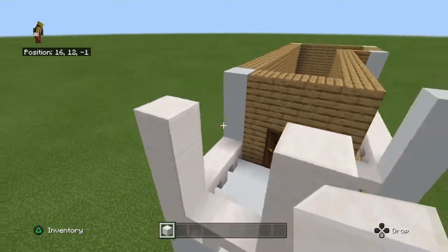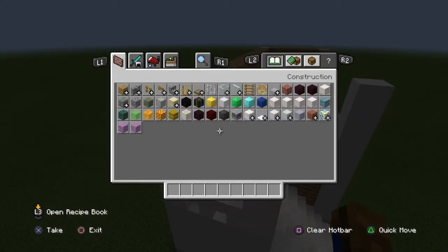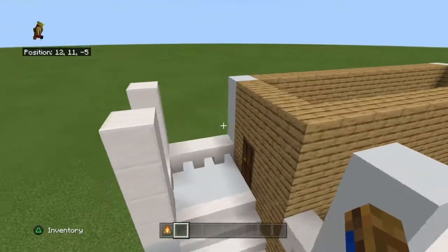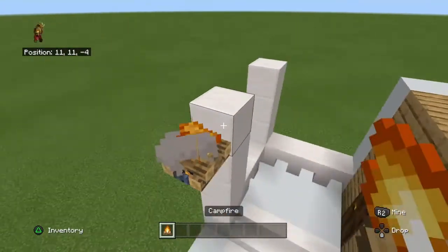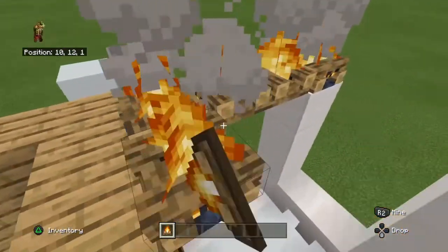If you want to, you can extend the corner pillars up by another block - or if you don't want to, that's fine. If you want, grab a campfire now and place them onto the pillar like this.